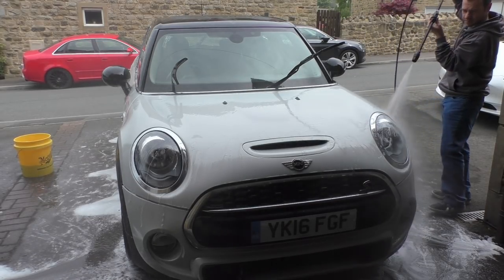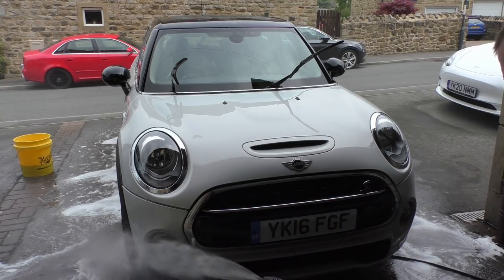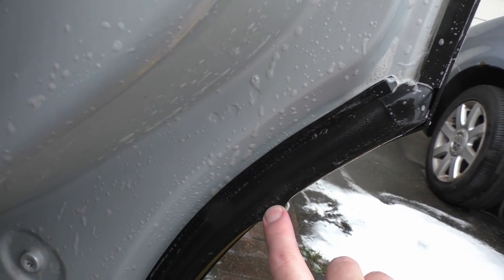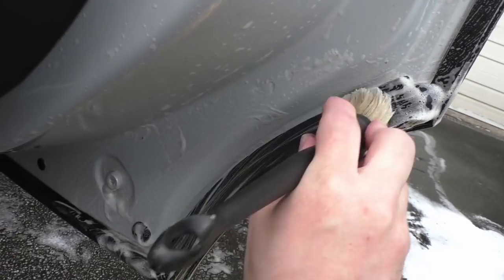A quick rinse of the car and then I'm ready to do the door shuts and the bits you can't get to with a wash mitt. You can't really see on camera but this is absolutely filthy, full of dirt and grime — and there's only one way to get rid of it: a bit of all-purpose cleaner and a brush.